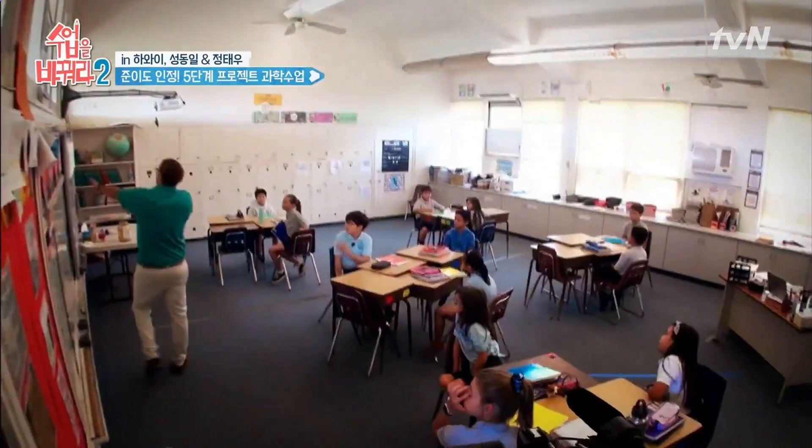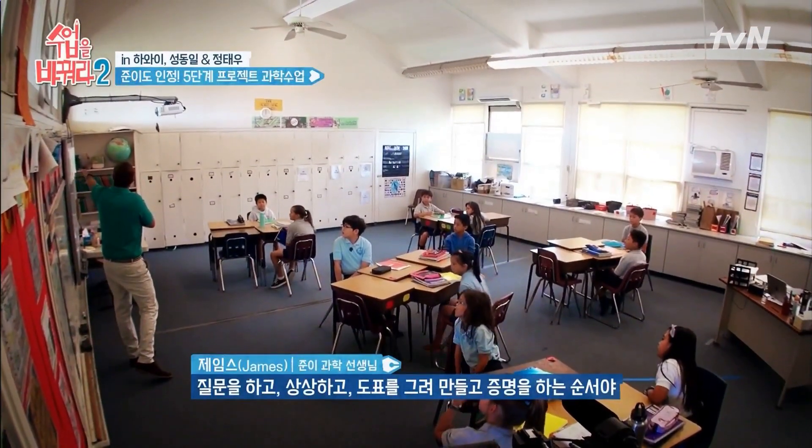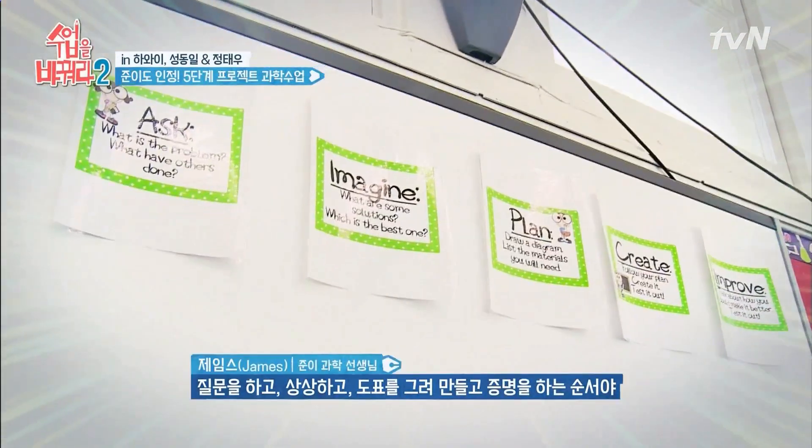We ask a question. We imagine — kind of brainstorm. We draw a diagram. We create and we improve.